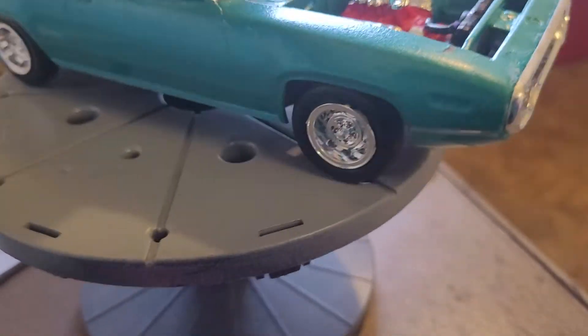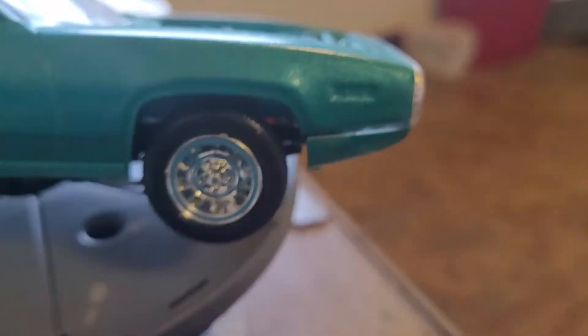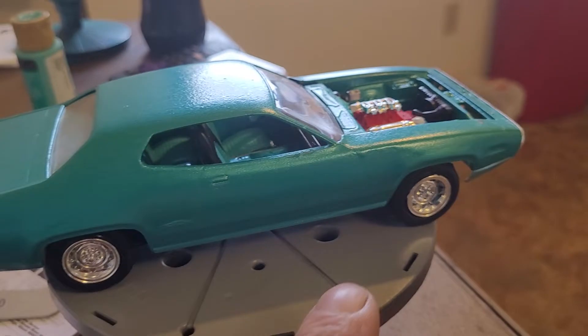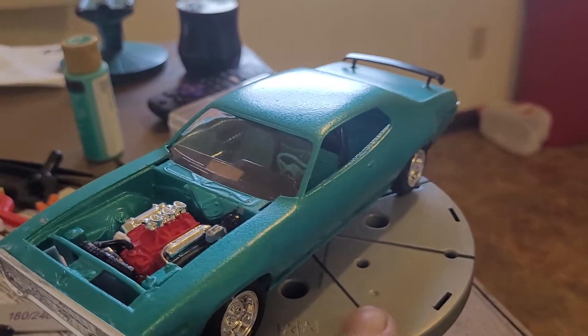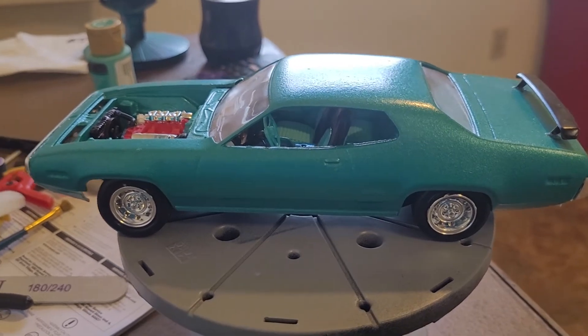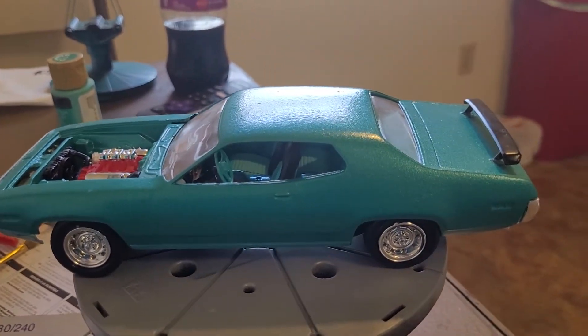There's a little bit of a fitment issue on the front spoiler, but overall not bad. I did some different things I learned from other models, and I learned some new things with this one. Appreciate you watching — catch you on the next video.